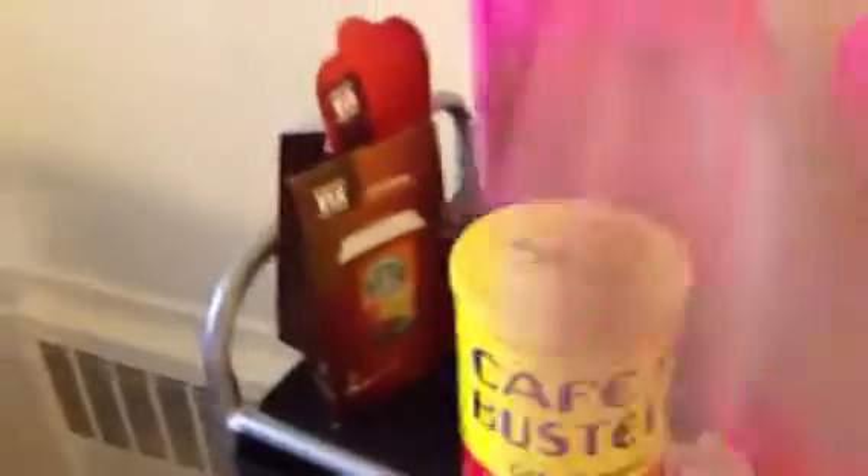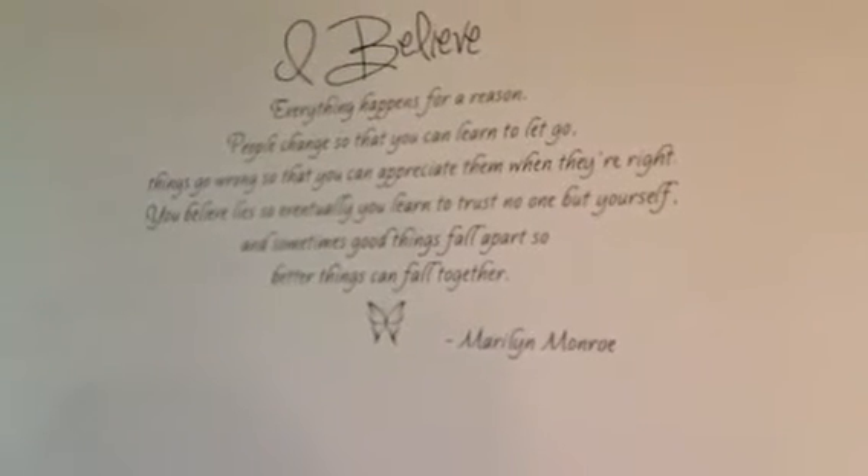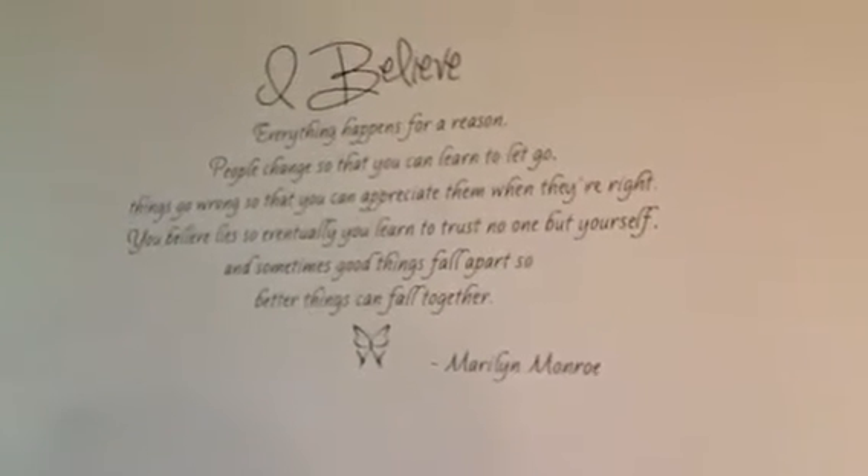I also got these little nifty items from Ross — a miniature coffee pot which holds four cups of coffee, though I haven't used it yet, and a hot water kettle which I have used and it's wonderful — it heats up water so quickly. On my wall I have a wall decal. It's my favorite quote from Marilyn Monroe — you guys can read it — it's my favorite quote period. I got that from eBay for about $12 or $13. It took forever to get though. And this is just a basket I've had for a while that I got from Ross too.